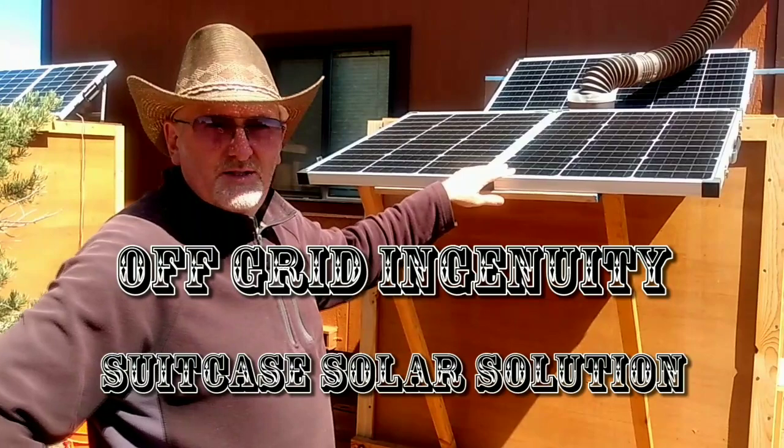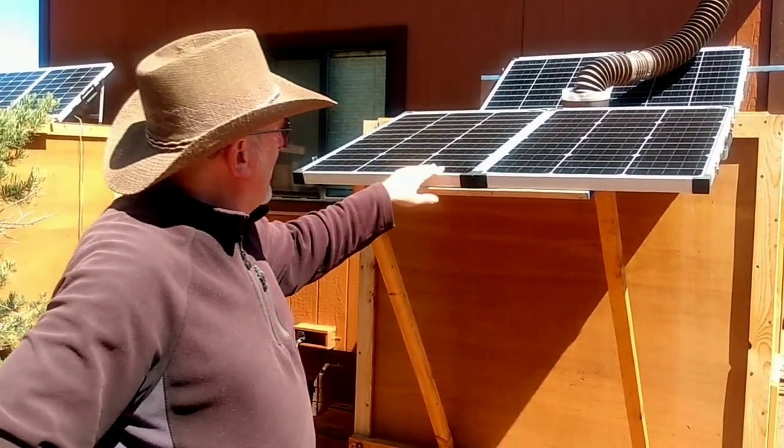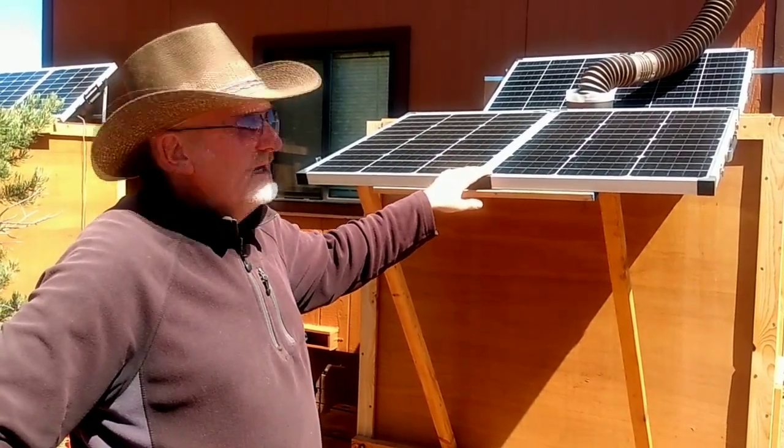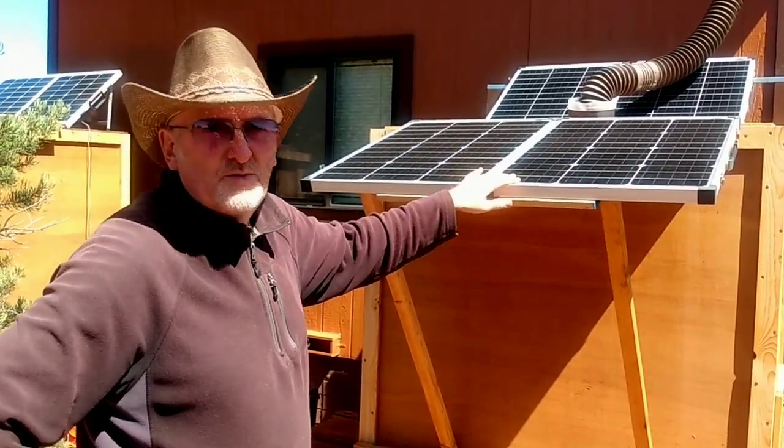The first thing I want you to notice is that these are what are called suitcase solar panels, and they are portable. They all have their own built-in charge controller, which we'll see in a moment. Let me describe how these suitcase solar panels work.